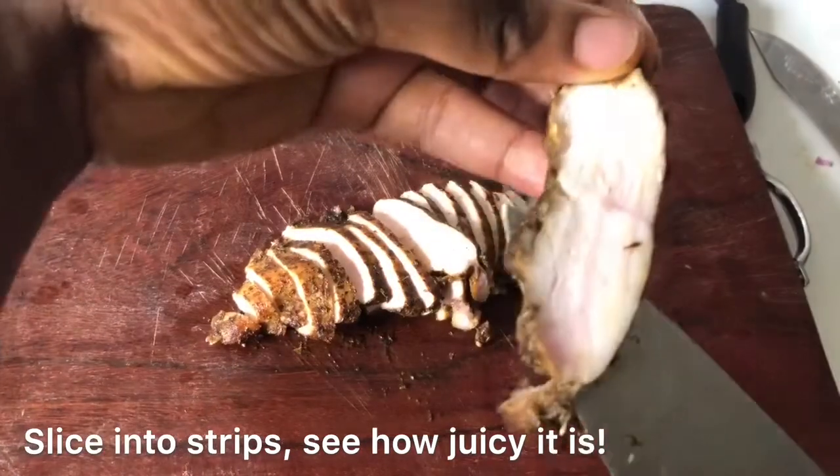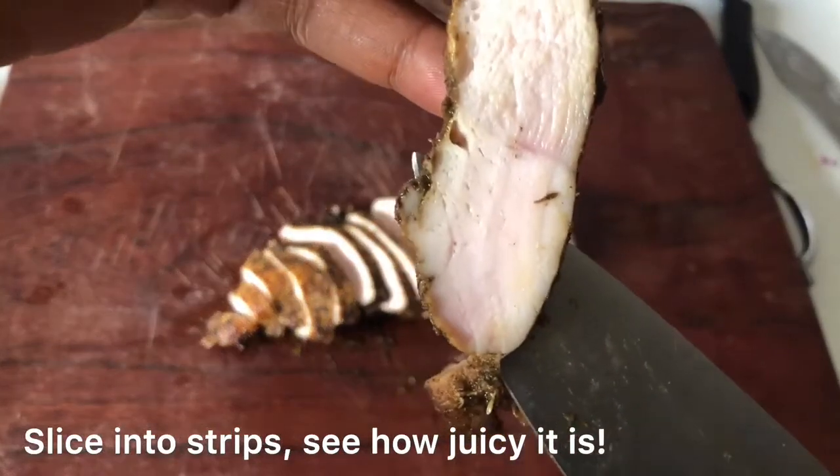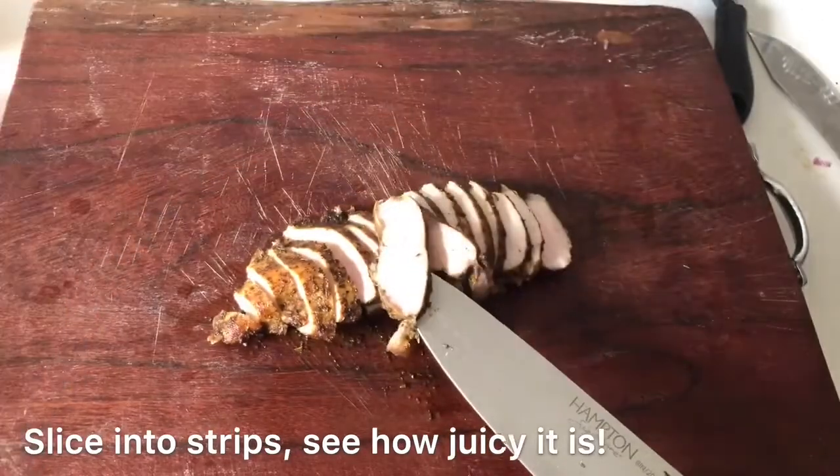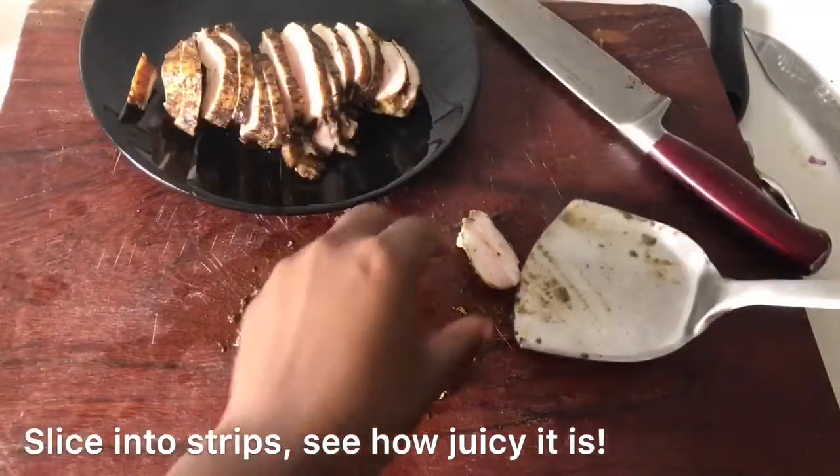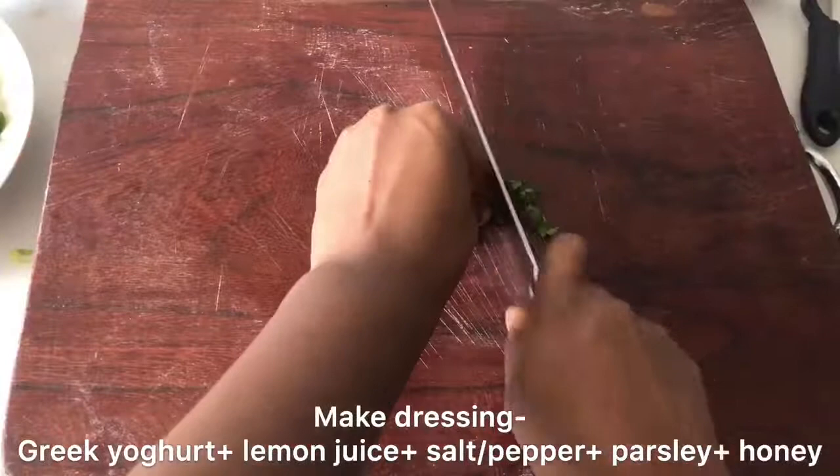See how juicy this chicken is? It's not overcooked and not dried out — that's exactly what you want. A very nice juicy chicken. I'll save that one for later while we move on to the next steps.